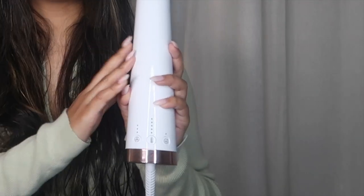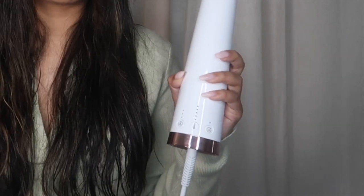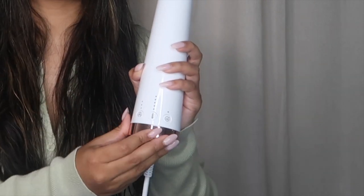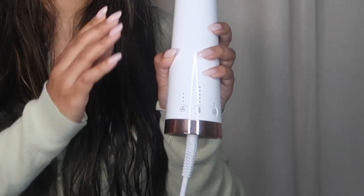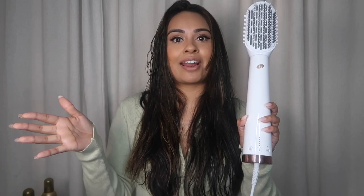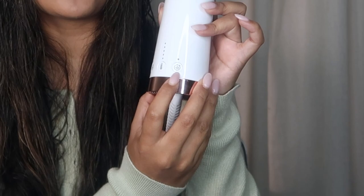The great thing about this Airbrush Duo is it has five heat settings, which is great because a lot of people have different types of texture and you can choose the one that's best for you. It also has three speed settings — high, medium, or low — meaning with this Airbrush Duo you can have 15 different combinations of speed and heat settings specific to your hair needs. We also have a volume booster switch, which I'll definitely be using because I love my volume.